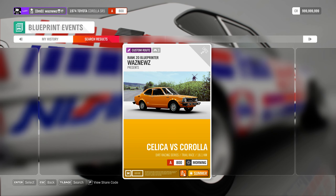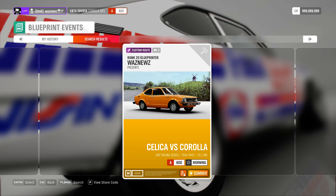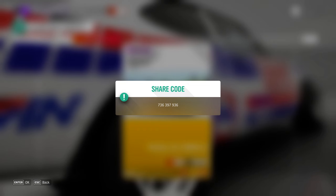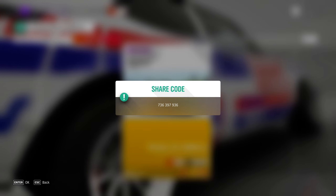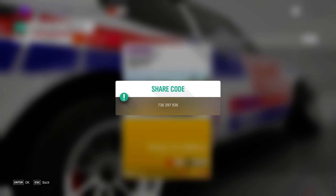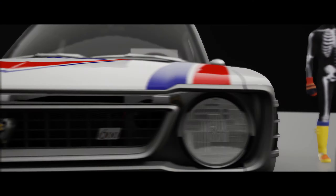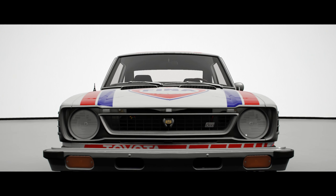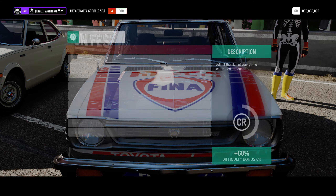Hey guys, welcome to another blueprint. Now that I've done all the tunes for the next three seasons, it's time to do some blueprints again. My arm is still killing me. This one is called Celica vs Corolla — it's a dirt racing trail, A800, 1974 Toyota Celica or 1974 Toyota Corolla, summer morning clear, 16.1 kilometers, roughly 7 minutes and 30 seconds in total. I've made a hysterical little Corolla — it is very, very angry at something. These are my settings.